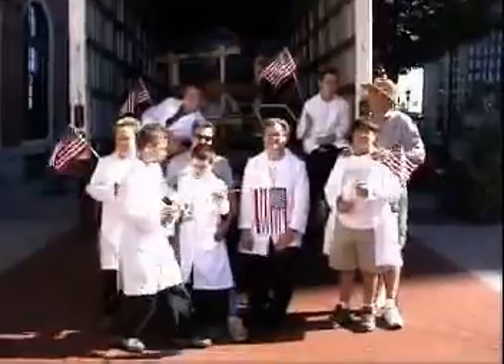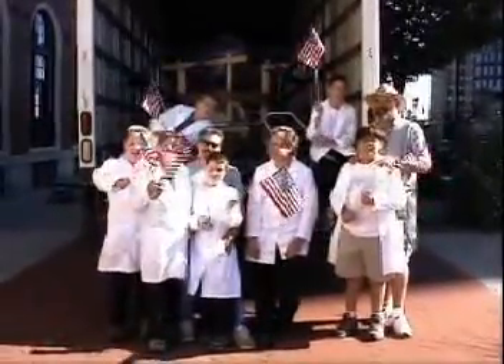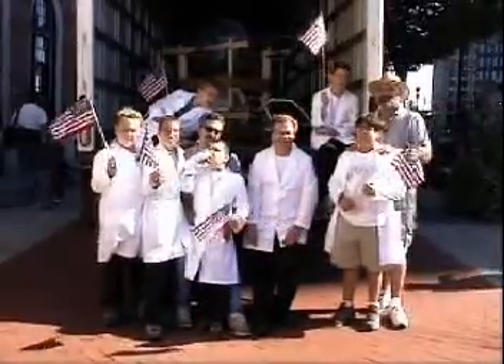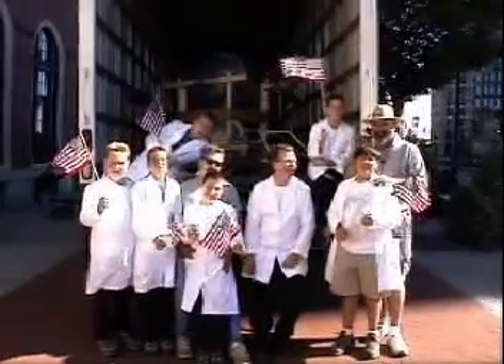Let's hear a big hip hip hooray! Hip hip hooray! We did it. I can't believe it. We did it. And they worked. Good show, you guys.